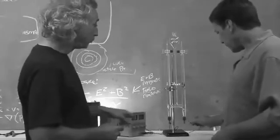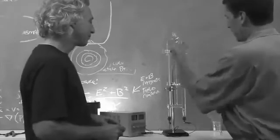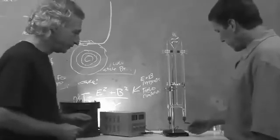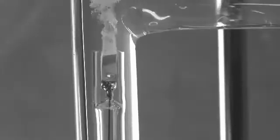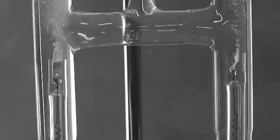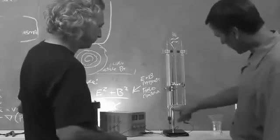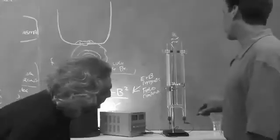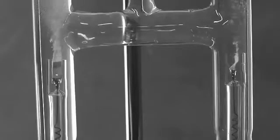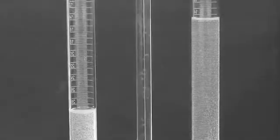It matters which way you hook these up. Positive will make the oxygen, and the negative will make the hydrogen. Just by turning it on, you can see bubbles start pouring out — hydrogen bubbles on one side, oxygen on the other. There are twice as many hydrogen bubbles because of H₂. Close it off to seal the gas in, and you'll see it start filling up. It'll be relatively quick.